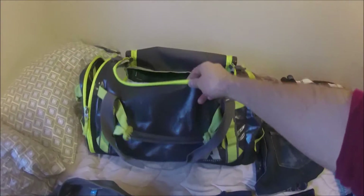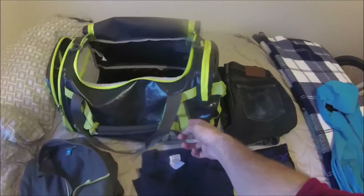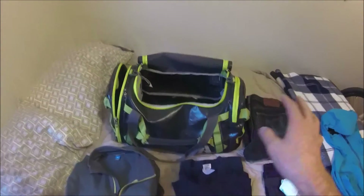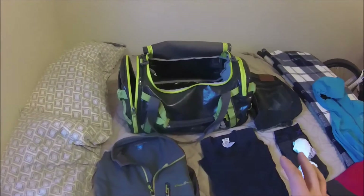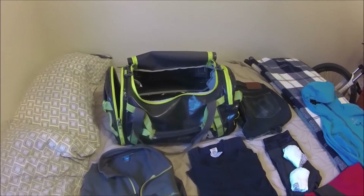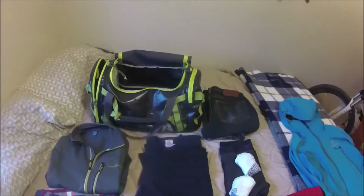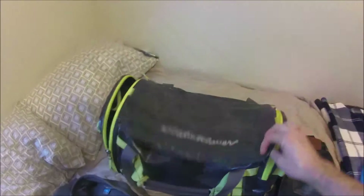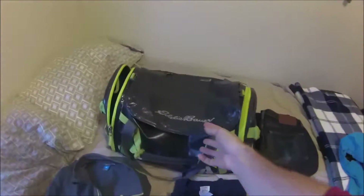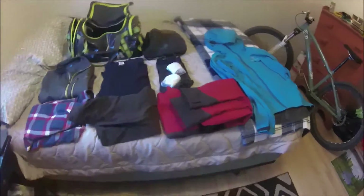My main bag is about 20 liters, rubberized on the outside with lots of clip points. It folds down to a very small size but this volume is great for the passenger seat. In any rain, things inside typically stay dry thanks to large overhanging seams.